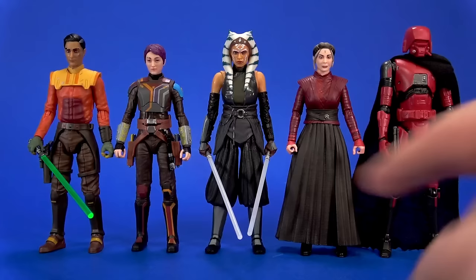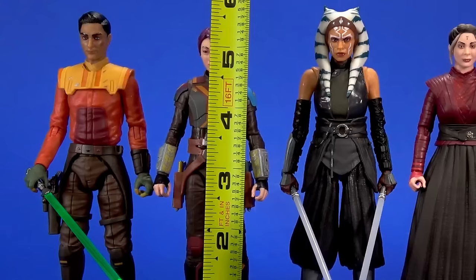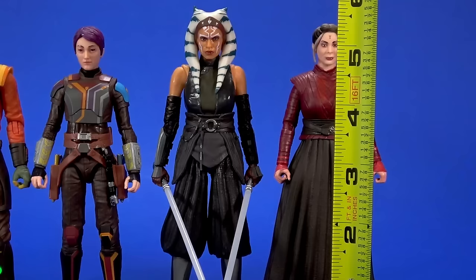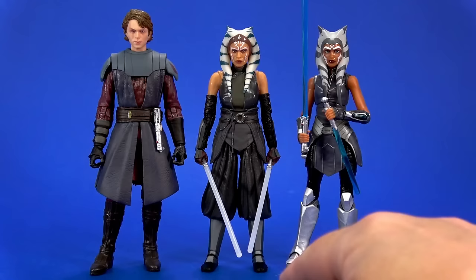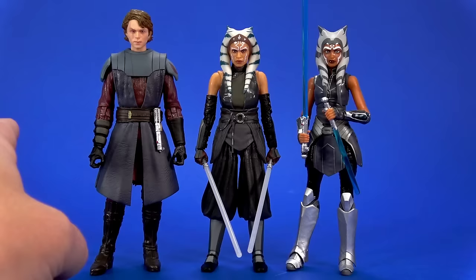Standing them all side by side — and 'standing' is a strong term when talking about the HK-87 droid — they all look to be in scale with each other. Ezra stands at about five and three-quarter inches. Sabine stands at a little under five and a half. Ahsoka stands at about five and seven-eighths. Elsbeth stands at about five and five-eighths — almost six inches tall. Here's Ahsoka with her younger self and then a Clone Wars Anakin, who got a lot more interesting with this series.